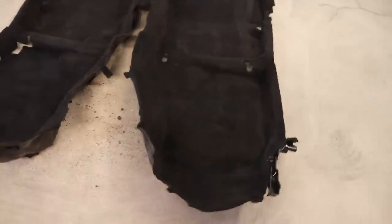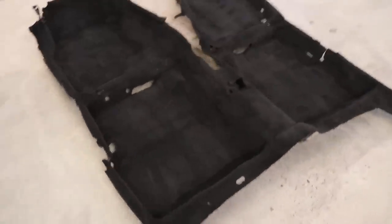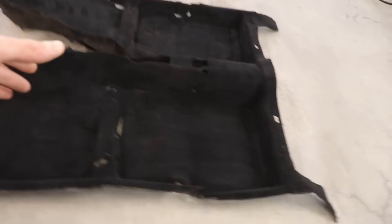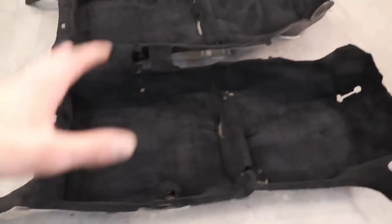Nyt on lattiaverhoilu ihan kokonaan vedetty mustaks, pari otteeseen vedin. En näe tarpeelliseks enempää. Totta kai näkee harjausjäljet, mutta se on kyllä ihan musta livenä. Ja kun auto menee paikolleen, niin tulee paneeleita ja lattiamatot ja keskikonsoli ja kaikkea - niin tää kelpaa oikein hyvin.